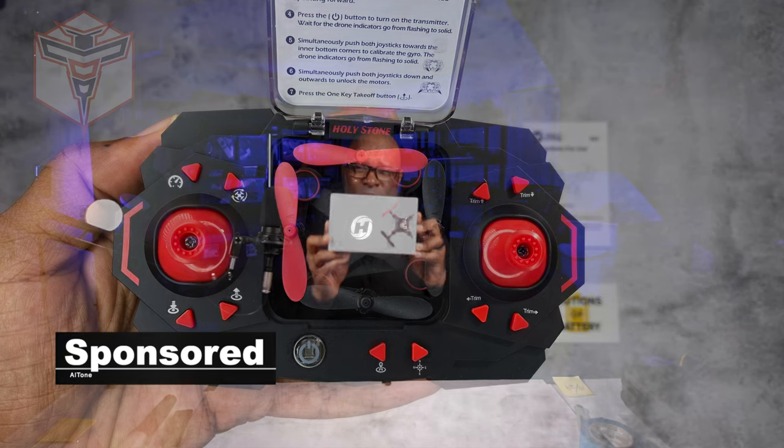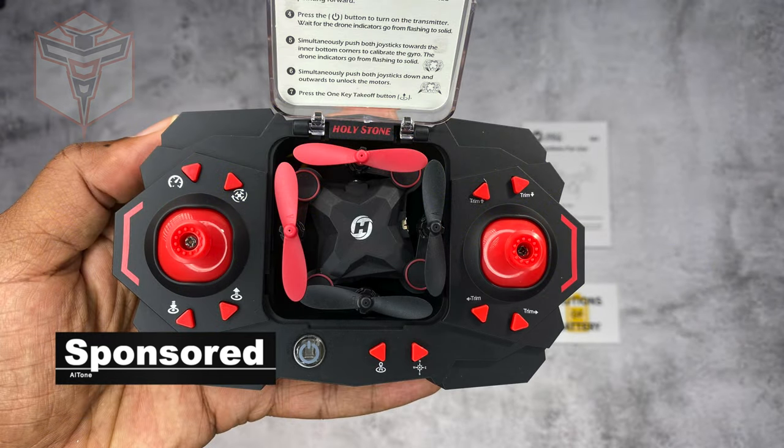What's going on, my name is Autone and this is the Holystone HS 190, an awesome little indoor drone. We're going to check this guy out, unbox it, and see what we think. Let's get right on into it.